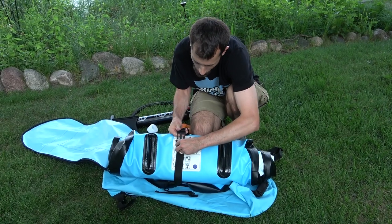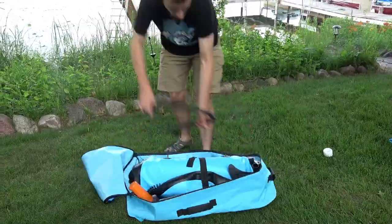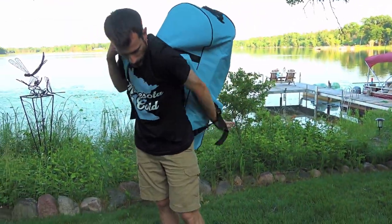Attach the strap, tighten it up, then add everything else. Make sure to subscribe and watch more Minnesota Cold how-to videos.